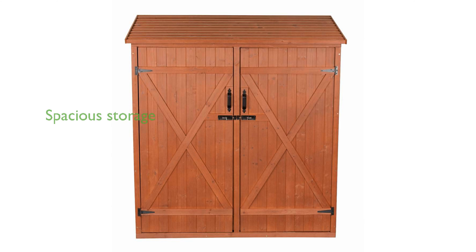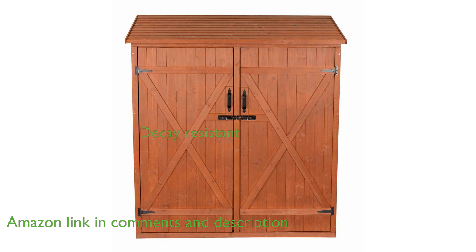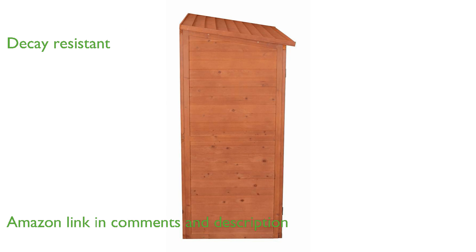The Leisure Season MSS 66-2 Cedar Garden Tool Shed is a spacious and functional storage solution for your outdoor essentials. Crafted from solid wood harvested from the cypress tree family, this shed offers excellent resistance to decay and moisture.